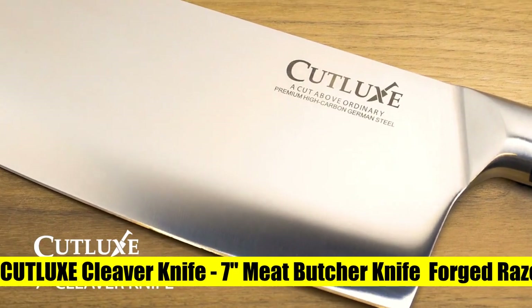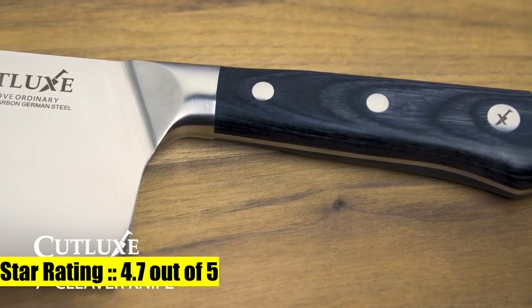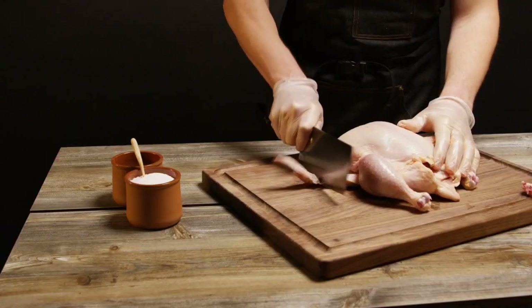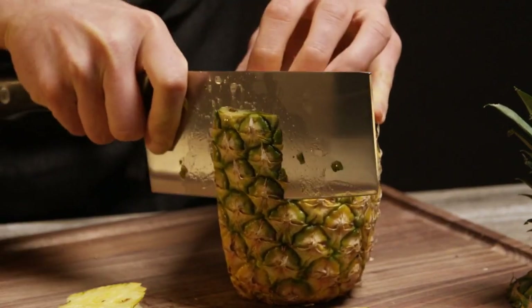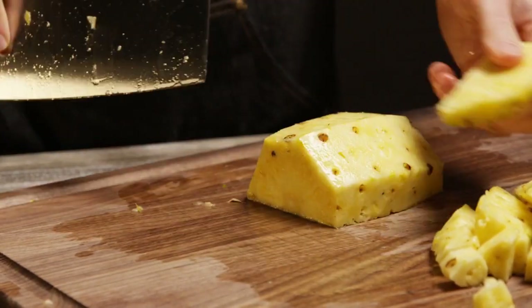6. Cutlux Cleaver Knife, multi-purpose cleaver. Perfectly engineered 7-inch cleaver knife tapered to a razor-sharp edge for chopping, slicing, dicing and mincing both meat and vegetables. Premium German steel — precisely forged of high-carbon German steel engineered to perfection at 56 Rockwell hardness for long-lasting performance, rust and stain-resistant.